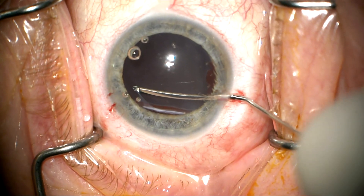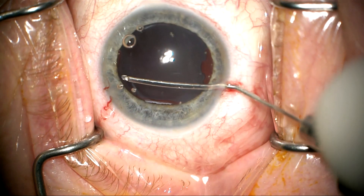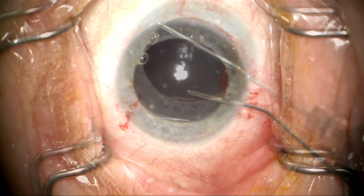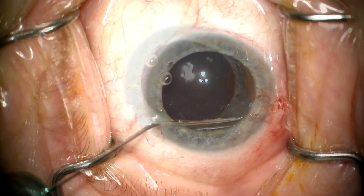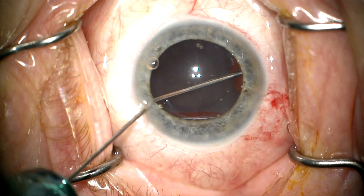It's very difficult to see any details because there's no red reflex, but we're trying to find the capsular edge. On this side it's a little bit more fibrotic, so it's a bit easier to see it. We can get under there with a dispersive viscoelastic and then switch to cohesive viscoelastic and start inflating the capsular bag.